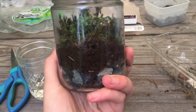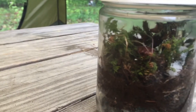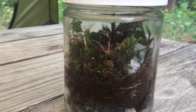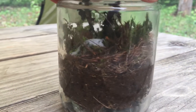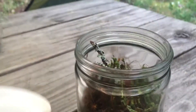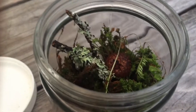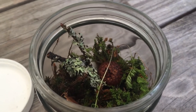These terrariums require little attention — just make sure to put them in indirect sunlight. If you ever notice that there's too much water, you can leave the lid off for a little bit, let it evaporate into the air, and then reseal it; this will limit mold growth if there's too much moisture. If you don't think you added enough water, you can always just add more — there's no harm in that at all.